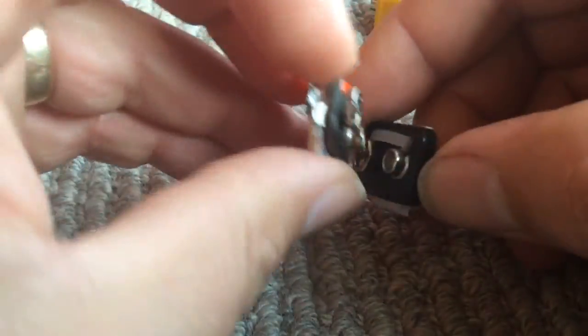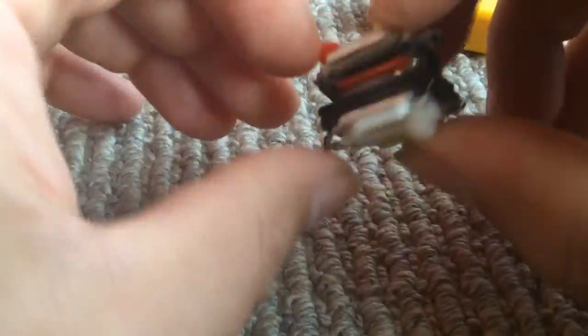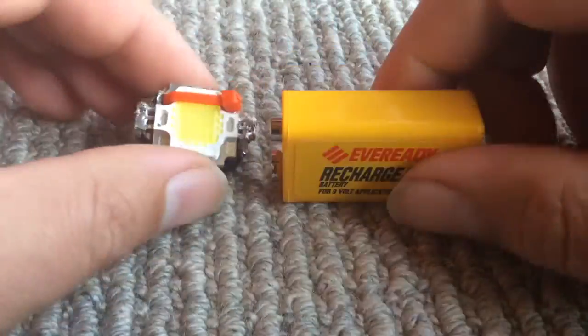When you want to store them, you can just plug the two together and that's your storage case. The battery becomes a holder, and they can be separated out when you need to use them.